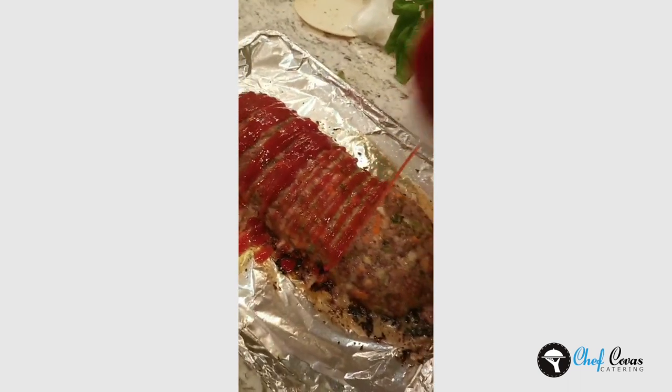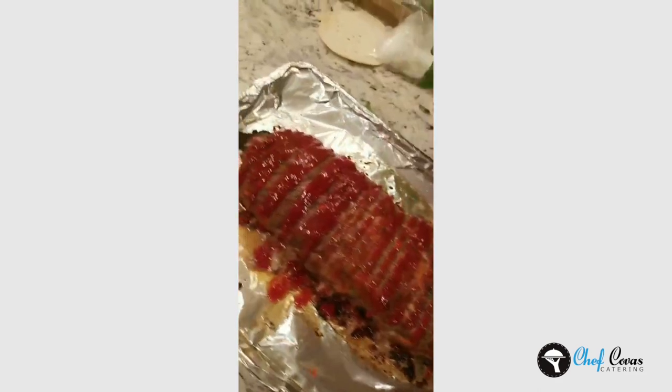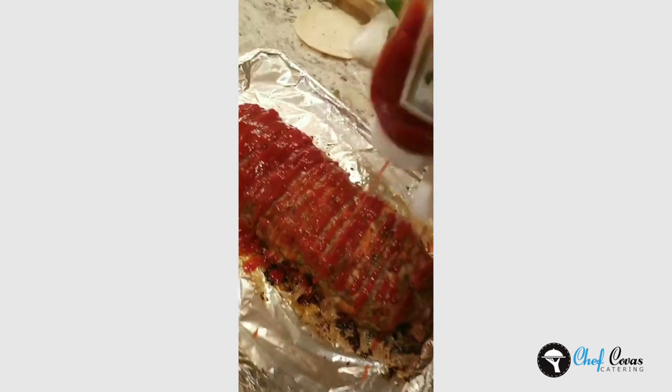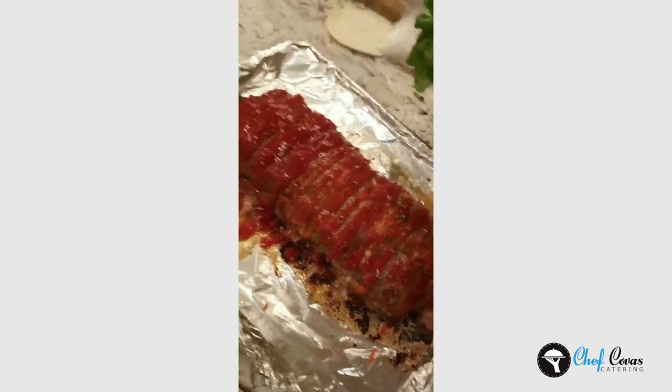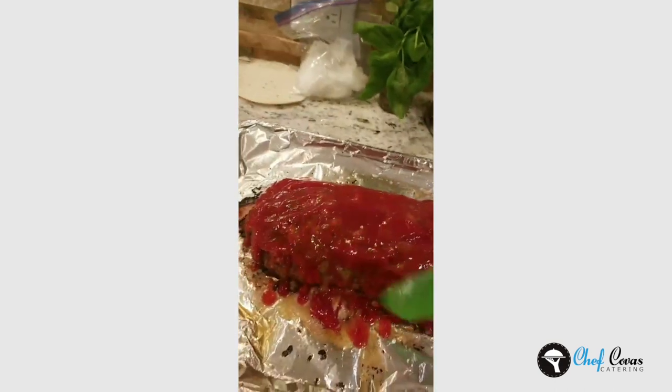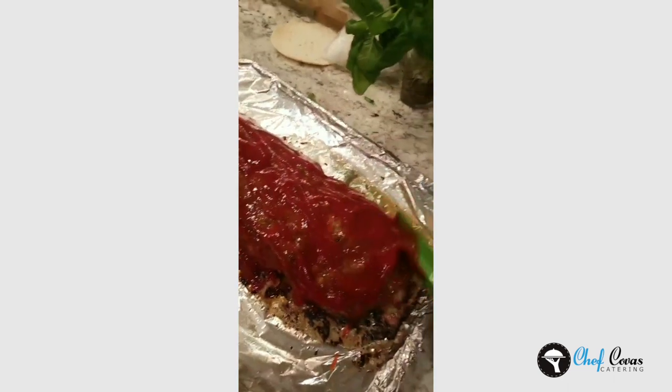I'm going to take the meatloaf out halfway through and use good old-fashioned Heinz ketchup. I drained some of the fat from what was already on the pan, and I'm going to coat it like this — easy. Smear it with a spatula before I put it back in the oven for another 25 minutes.